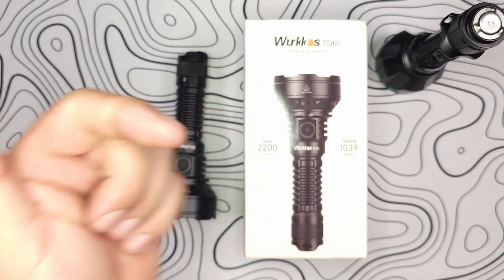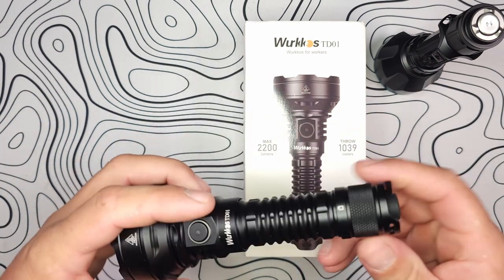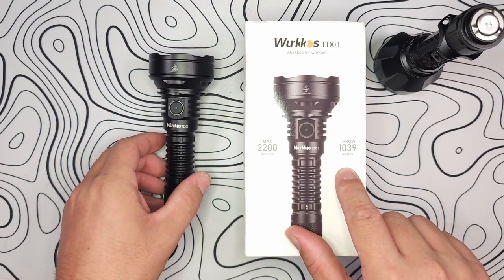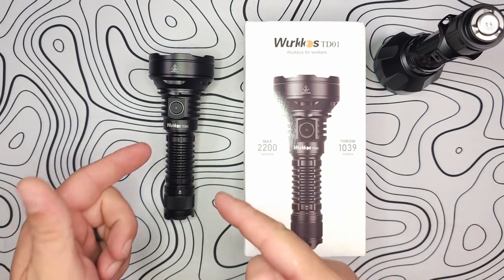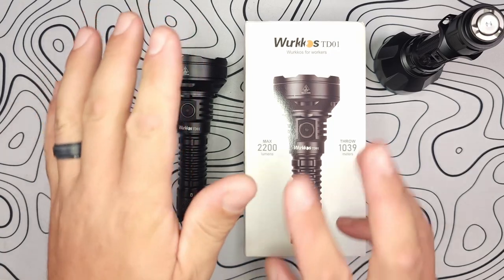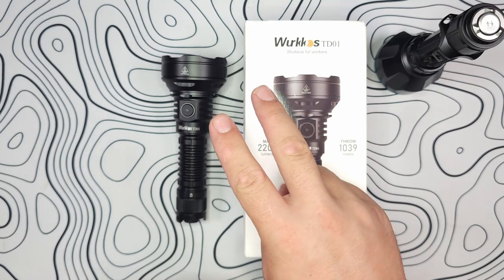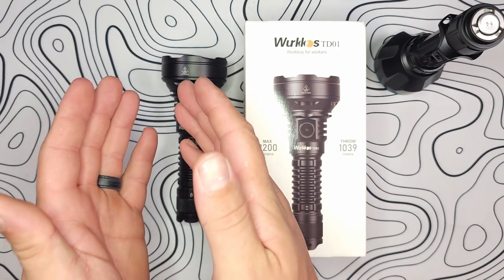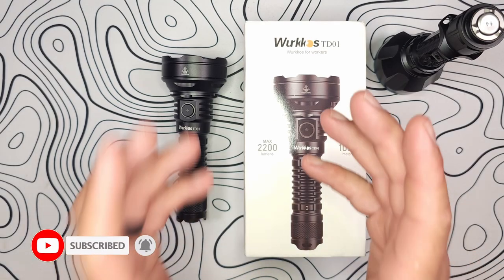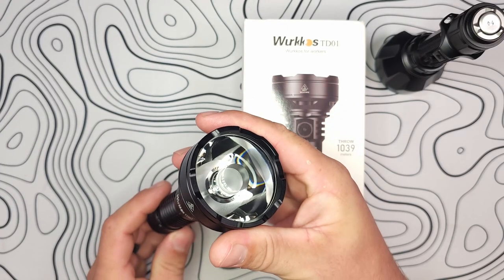Hey guys, James with Torches and Tactical, and today we're looking at an ultra long thrower from our friends over at Workos. They sent me the TD01, and this is a 2,200 lumen, 1,039 meters of throw, long range TIR thrower. It has eight output modes in addition to two groups, so you can change between a normal step setting and a tactical mode. You get up to 270,000 candela of reach with this single TIR optic.